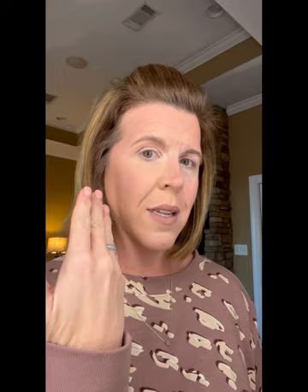Look at the difference — here's Saint: highlight, contour, concealer, and blush. Here is just the naked face side. Look at the difference. Here's the event — I'll be honored to color match you today.